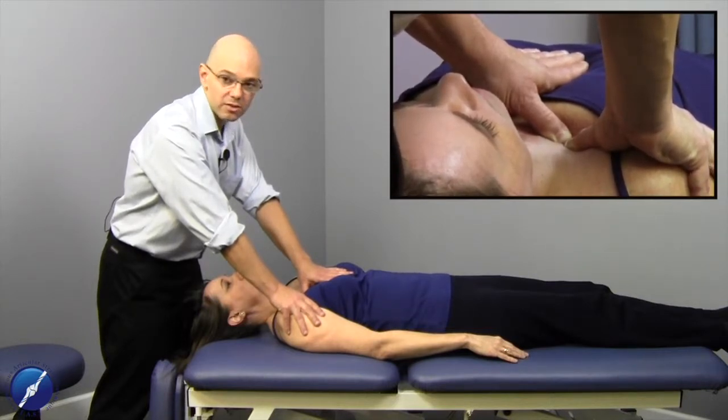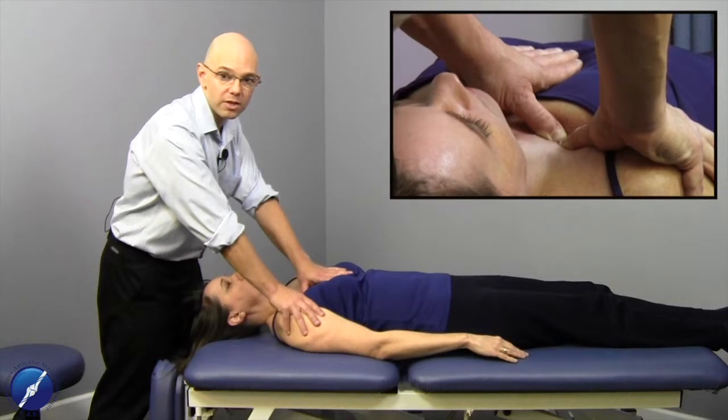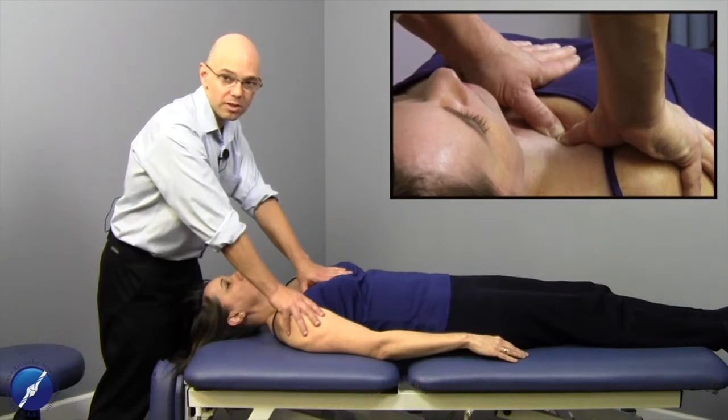We respect and cooperate with the reciprocal tension of the tissue. We match the barrier and the elasticity of the tissue. We don't try to force the tissue beyond what it's capable of handling.